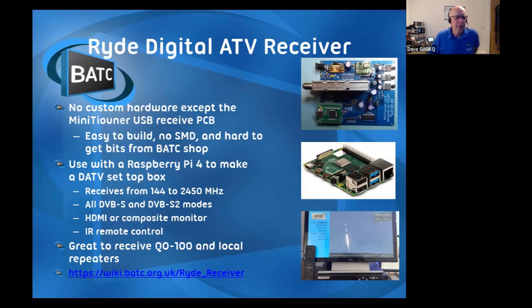The biggest problem with these at the moment is getting the Raspberry Pis, but I'm told they should be more easily available later this year, and there do seem to be a few more on the market now. This set-top box will receive anywhere from 144 MHz up to 2.4 GHz, and it'll connect to your LNB for receiving from the satellite.